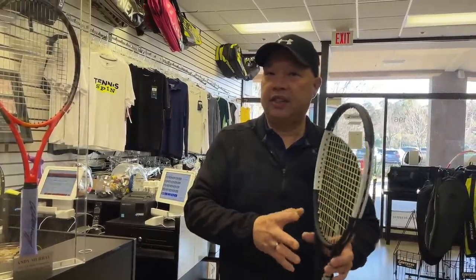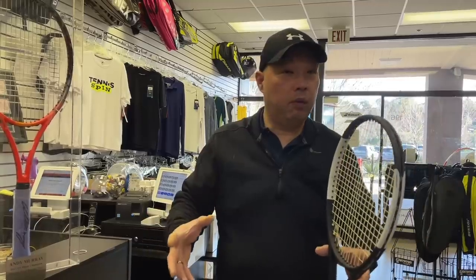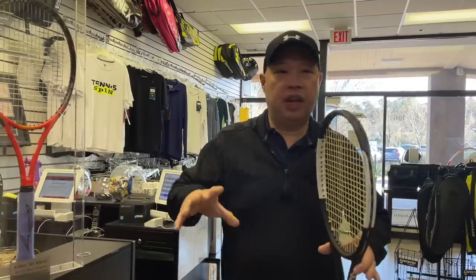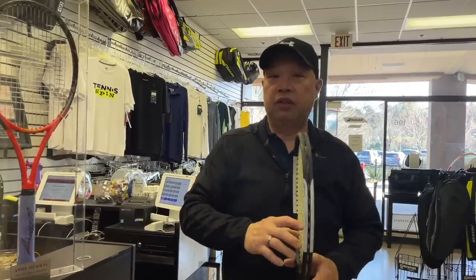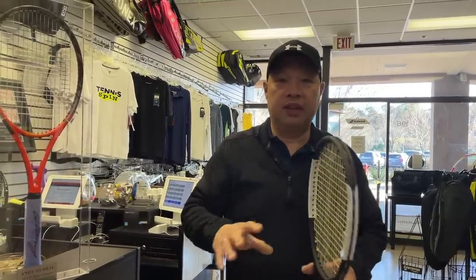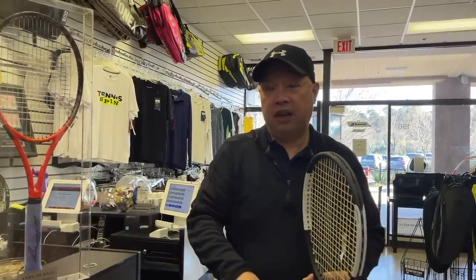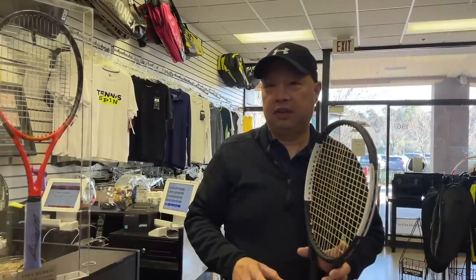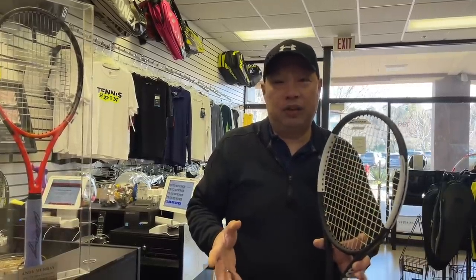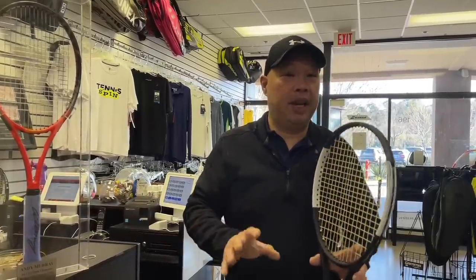When he's done with his rackets, he's got essentially 12 to 24 rackets that are totally identical — weighted the same, balanced the same, and swing-weighted the same — so that when you pick up one versus another, there is zero difference. When they say pro stock, a bunch of people have to touch it to make it that perfect. That's why when you pull them off the shelf, they're usually not perfect. When you get 10 or 12 rackets, they're all slightly different — because human hands have to touch it to make it perfect.